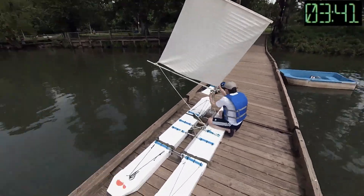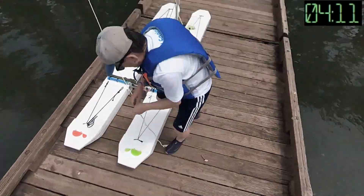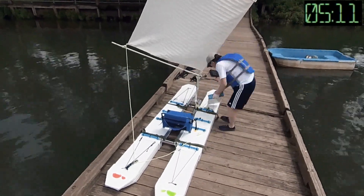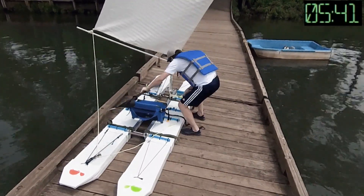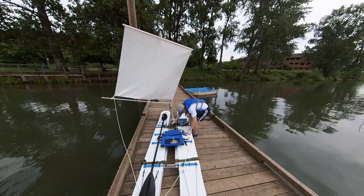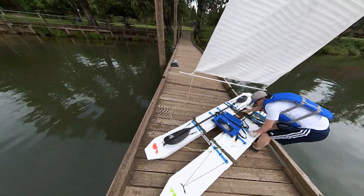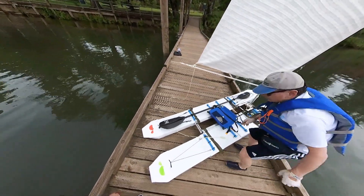I will make another video showing you in detail how I rig up this boat. The boat with the sail assembly is 34 pounds — it is not that heavy.